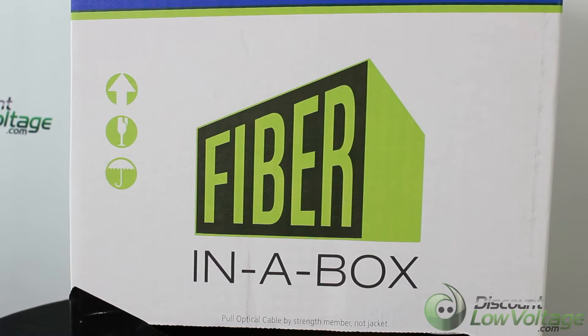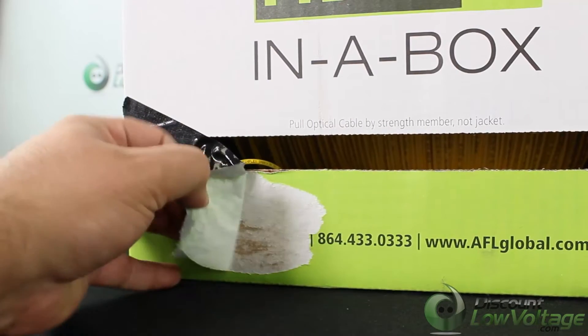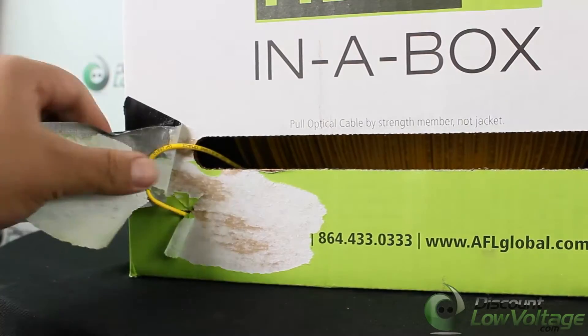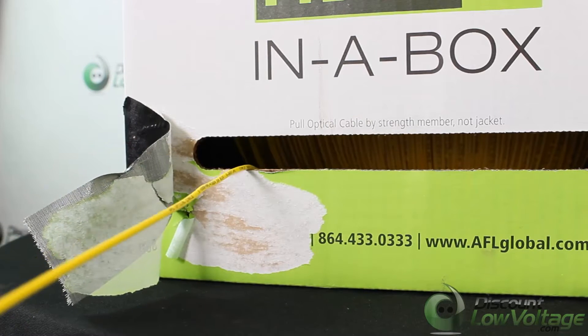This is your one strand single mode fiber optic cable by AFL. It's a bend insensitive single mode 3,000 foot pull box. This offers contractors lightweight, easy to use cable packaging with out-of-the-box disbursement of fiber cable.